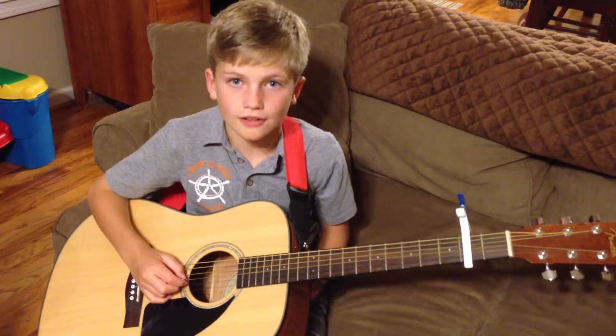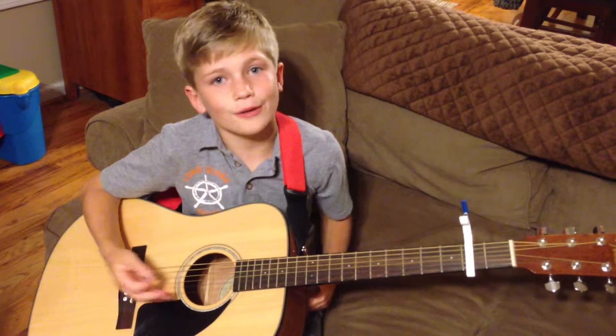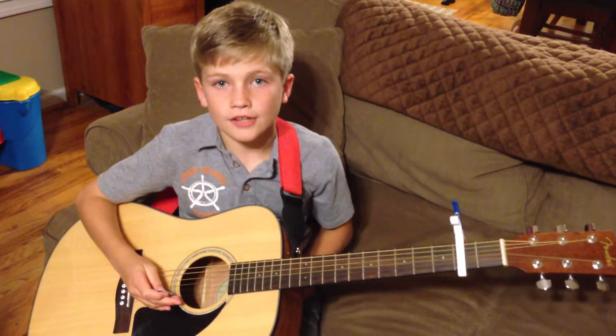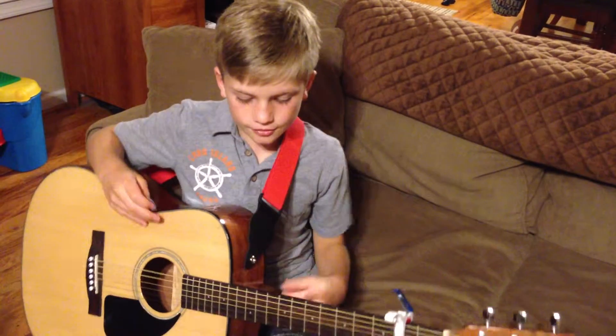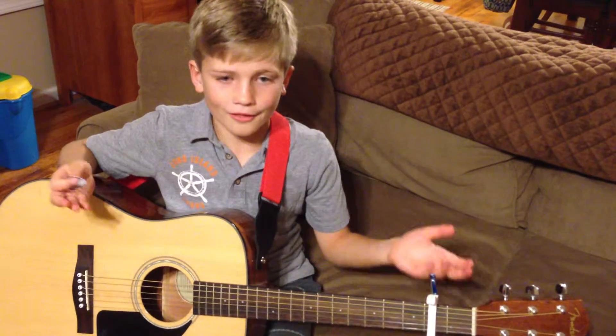Hi, my name is Joseph, and I'm going to play a song called Red Haired Boy. But my hair's not red, but who cares? And after the song, I'm going to show you a Nick Jonas signature, since I haven't shown you at all in any of the videos.